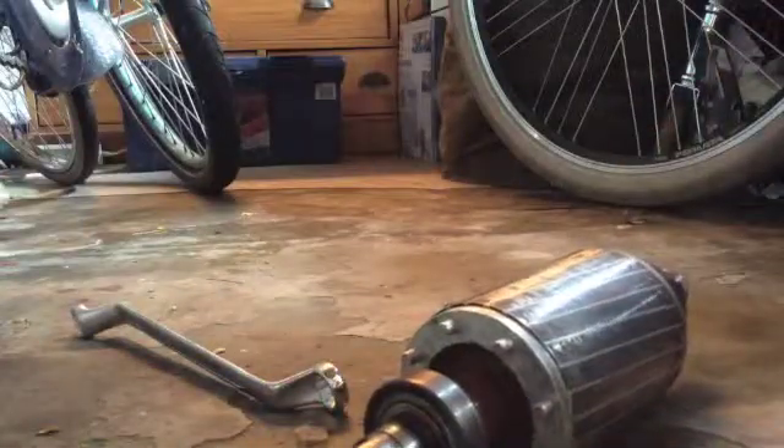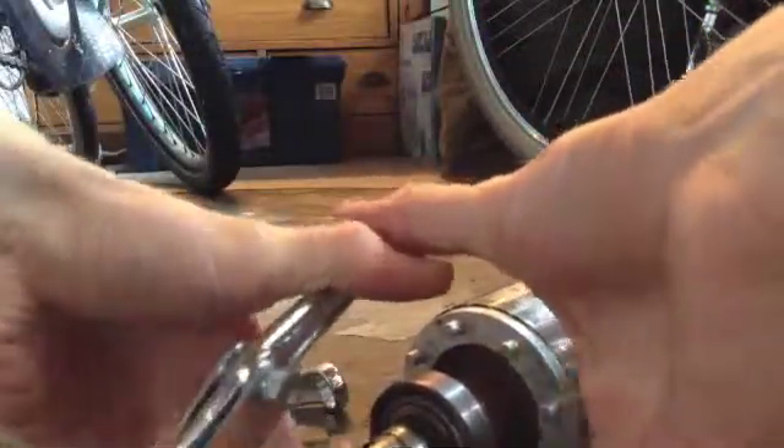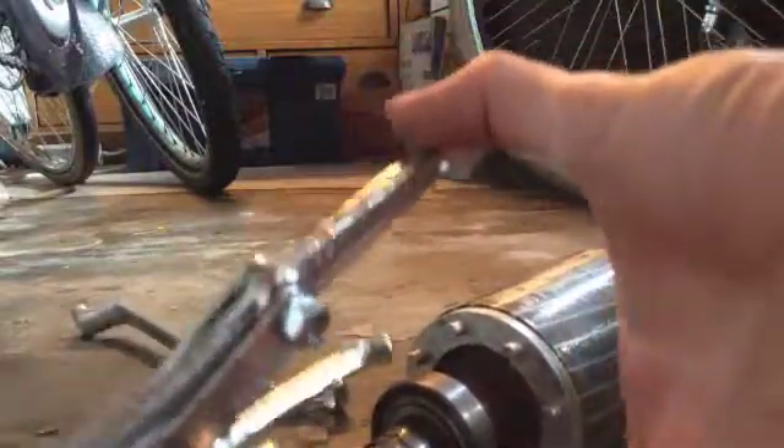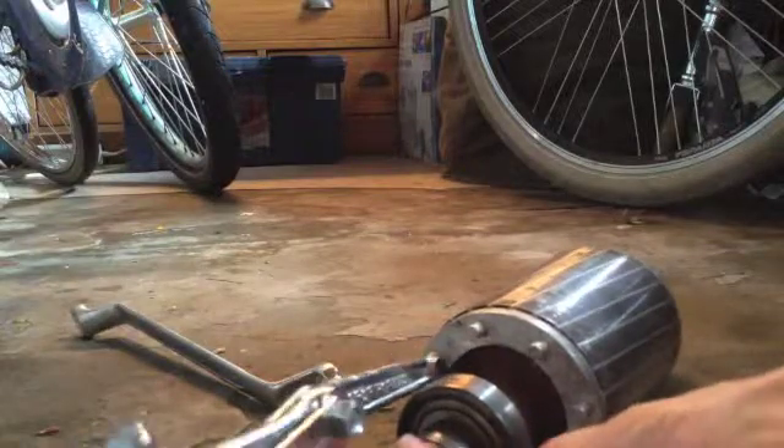First thing we'll do is open these clamps up and placing it on that bearing. It's placed on the bearing.